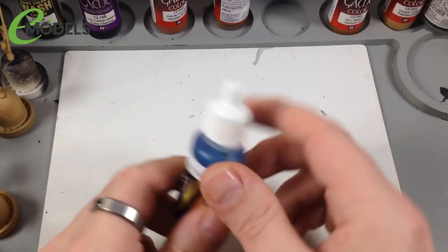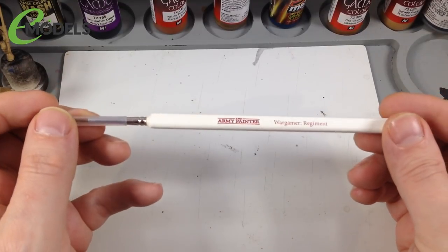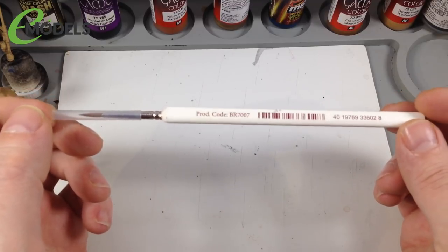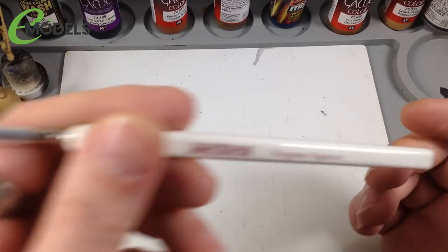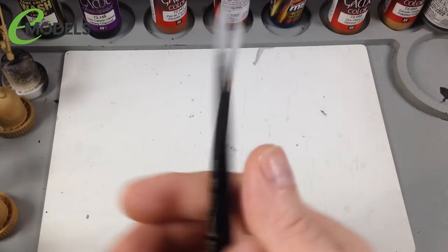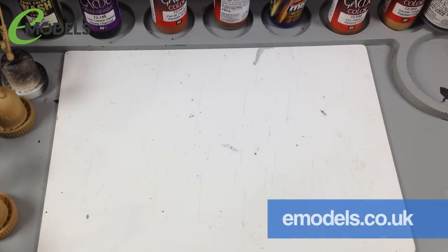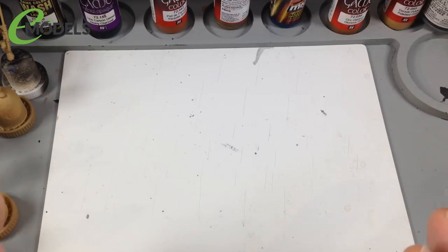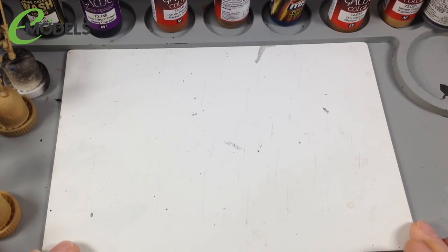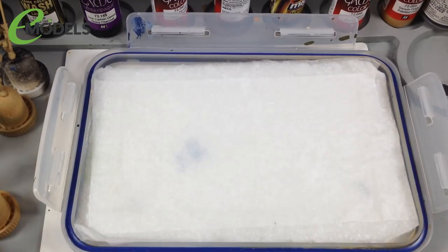We might use one or two Ammo by MIG paints as well. For brushes, I'm using my Army Painter War Brushes - really nice brushes available in a mega pack or individual sizes. I may occasionally use my Winsor & Newton Series 7s. E-models sells the Army Painter brushes under the brushes section. Good brushes make a massive difference - 95% of the time what stops you doing a good paint job is using crappy brushes.